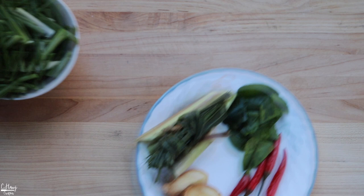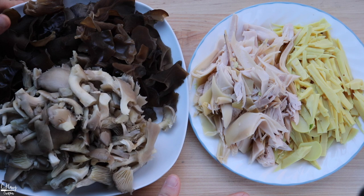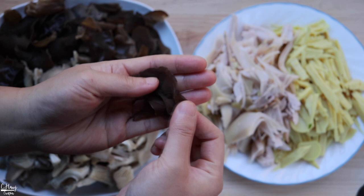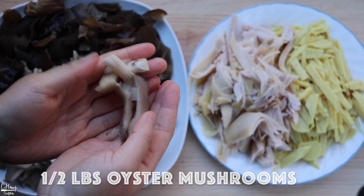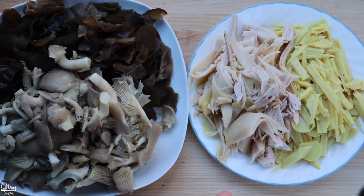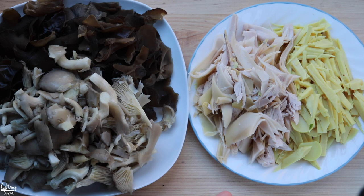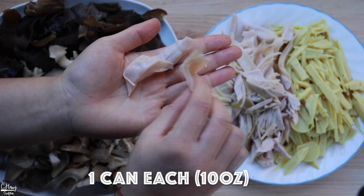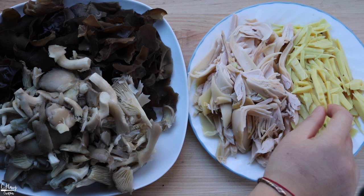For vegetables, I like to use wood ear mushrooms — I used the dried ones and soaked them for about an hour so they bloom up nicely, then cut them up. I also like to use some oyster mushrooms. Any kind of mushrooms will work just fine, but these are the two basic ones I like. For canned items, I'm using some canned banana blossom flowers that I rinsed well and cut into bite-sized pieces, and also some bamboo shoots cut into bite-sized pieces.